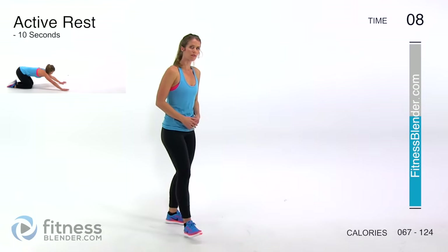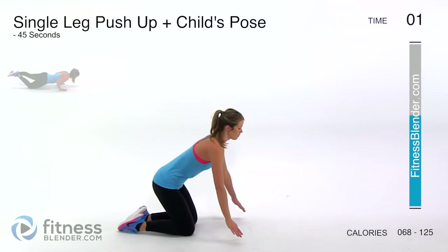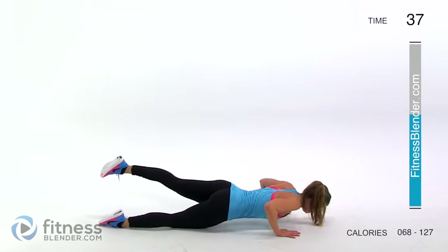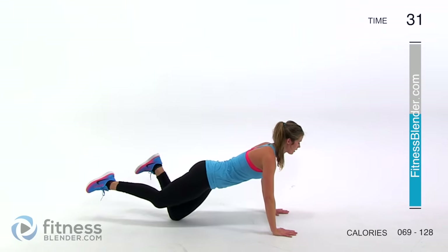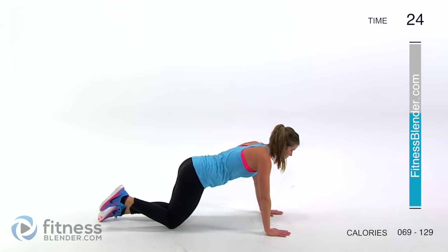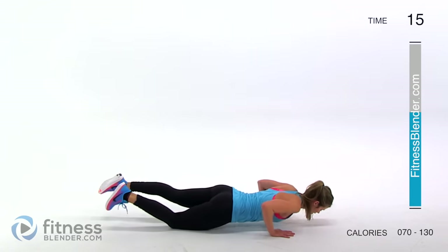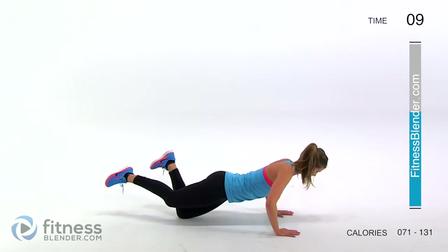Next up we're dropping down to the floor. We're going to be doing a single leg push-up plus a child's pose. You can do the hard version — a full push-up — or come back into child's pose. Alternating down, come back, get a good stretch through your upper body and your back, lean back forward, redistribute your weight to your hands, pull in your core nice and tight, and do that push-up. Remember you can stop and take a break any time if you need to — just try to keep it quick and get right back into it.